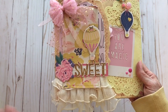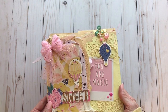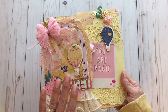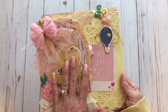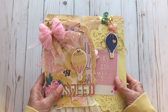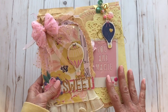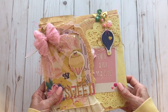You know how when you find a collection that's just so pretty, you hoard it? Well, this is a way that I don't have to hoard the collection — I can make myself something using a lot of the pieces and hoard this instead. So this is my Maggie Holmes collection hoard file folder book. I'm going to use this to store my Sweet Story pieces, and the rest I can use however I want.